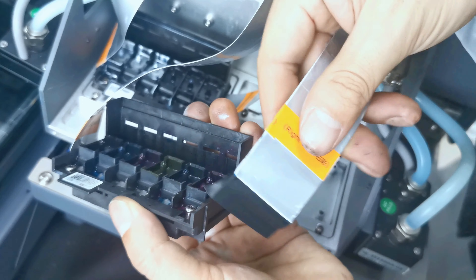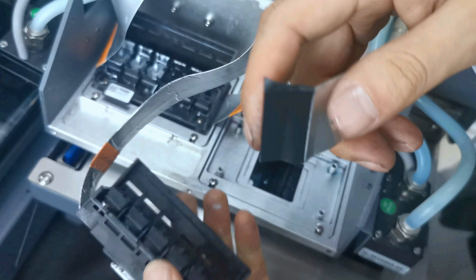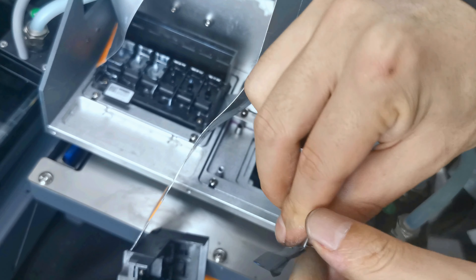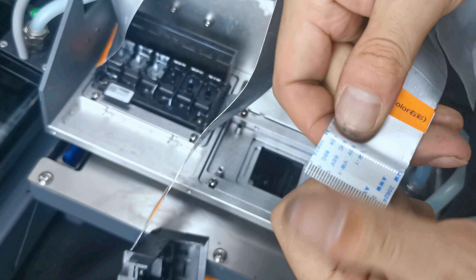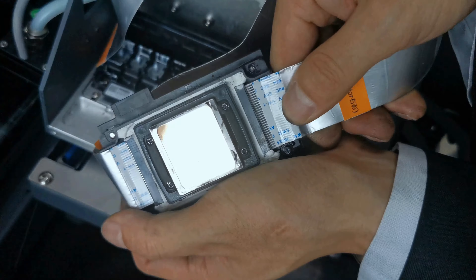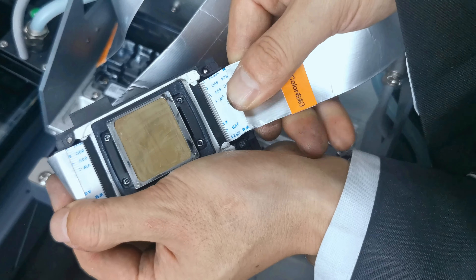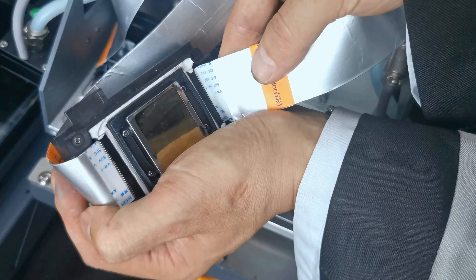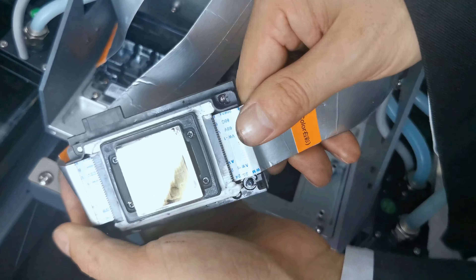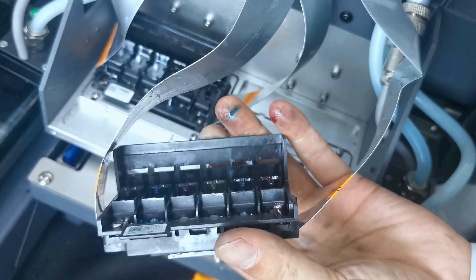Next, find the R2 cable — red color, labeled R2. Remove the tape and connect the cable to the right side of the printhead. Make sure the connection is flat and not damaged. The connector should be securely fastened, not loose, with the pin properly seated on the outside.